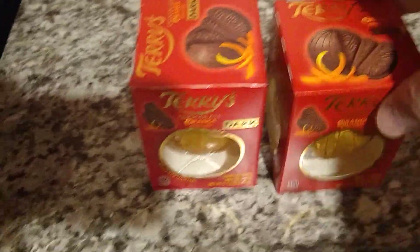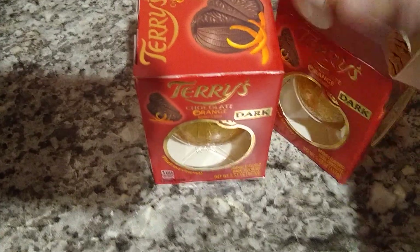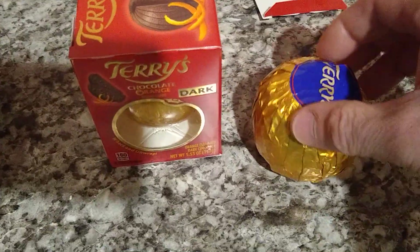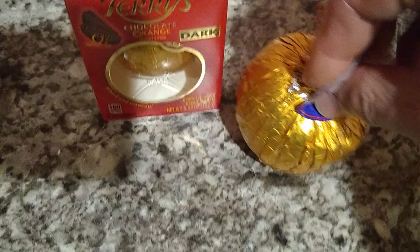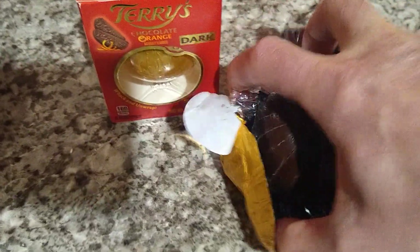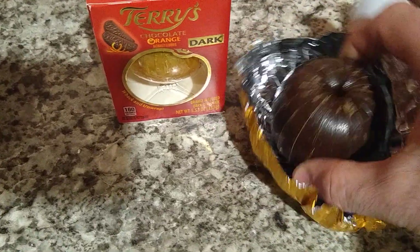Let's say you bought a chocolate orange. What you have inside is an orange made out of chocolate. As I understand, most of the time this orange would be like one piece. You can see that there are parts of the orange, but they are kind of stuck together.